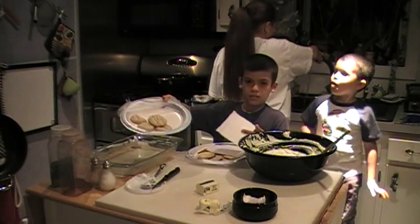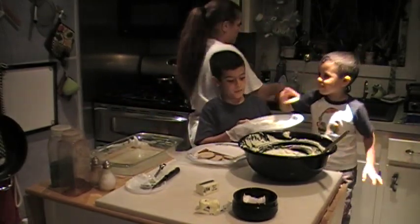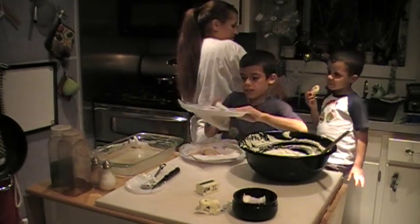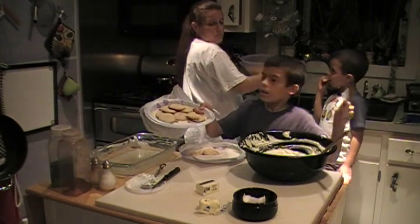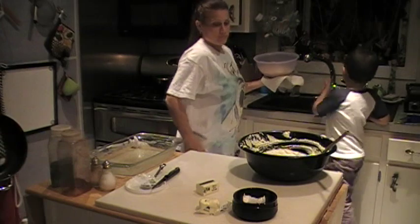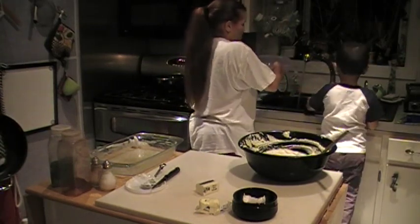These are my cookies — I want people to like mine more than his because his are rock hard. And here are my cookies. Alright, moving to the next step. Make sure it's all drained.